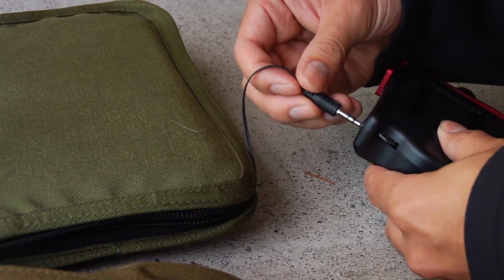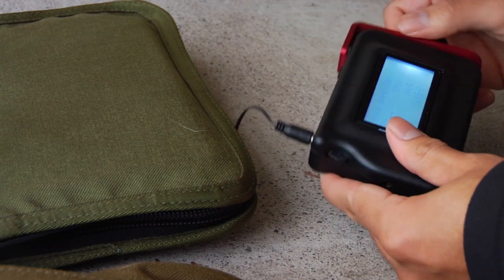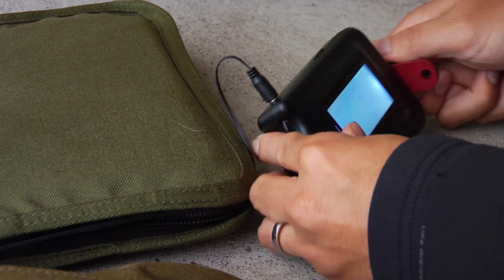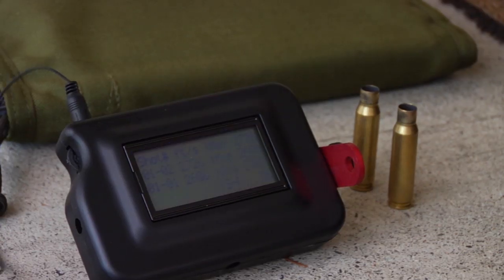The actual use of the electronic device is fantastic. It's really simple to use — there's no on and off button. When you plug it in it turns itself on automatically, so there's no chance of you accidentally turning it on and running out the battery. The screen has a backlight on it so if you're in a low light condition you can turn this on and view your data.